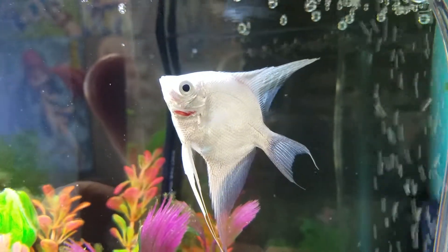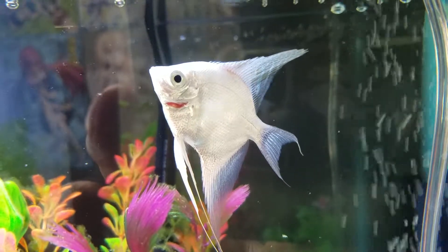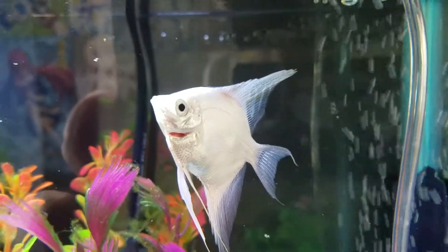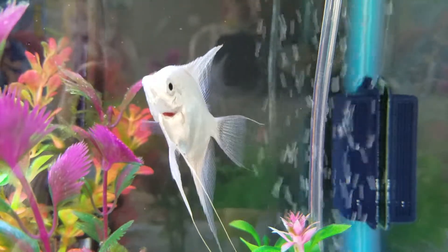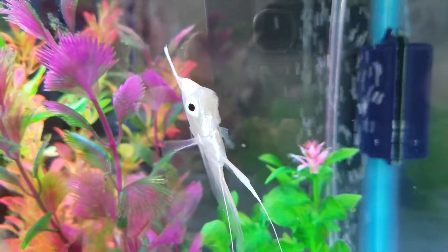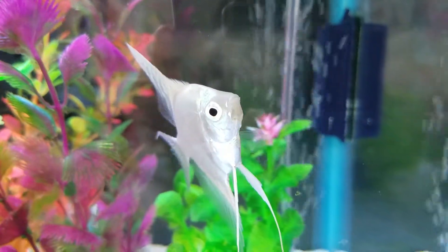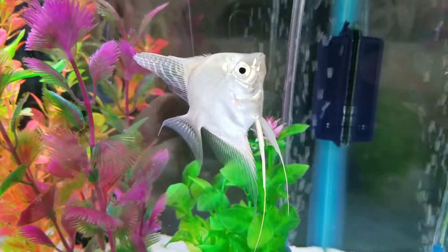I got a quick question for Master of Aquatics. As you can tell, I got one of my plants right here — I just got him. He has a little bit of a gill plate problem. What I want to know is what should I do for him? Should I just leave it, or should I pop him out and actually move the gill flap for him?